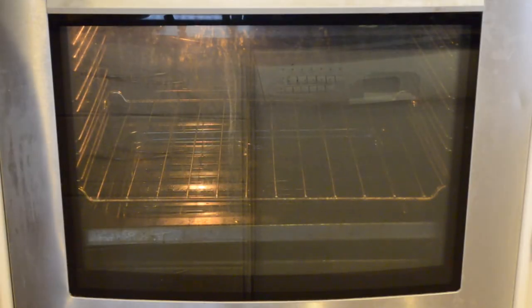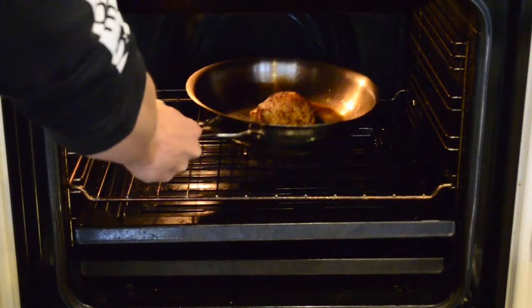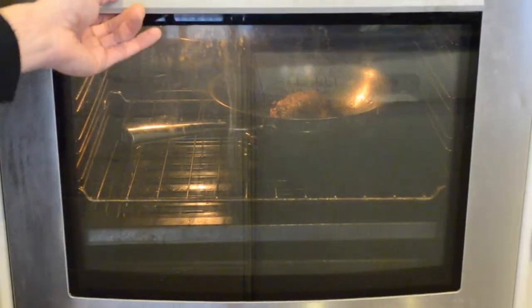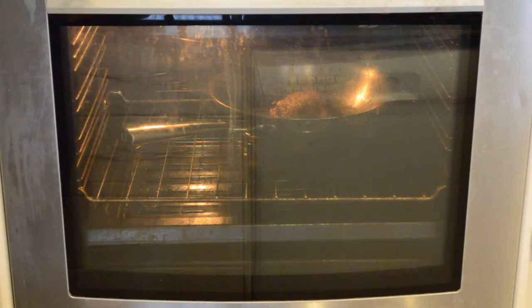We're now going to place this in an oven that's set at 180 degrees, and it will roast in the oven for 14 minutes. Make sure you set a timer as you don't want it to overcook.